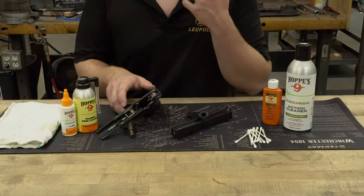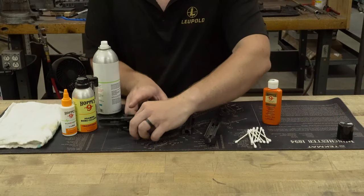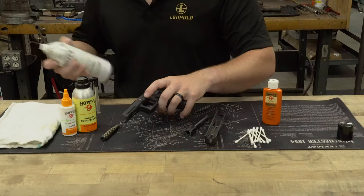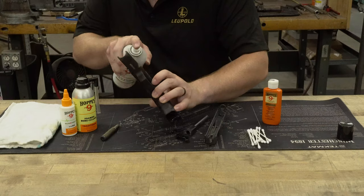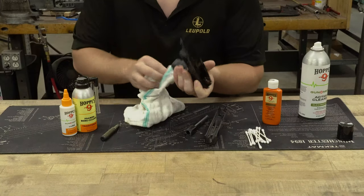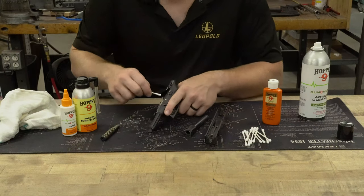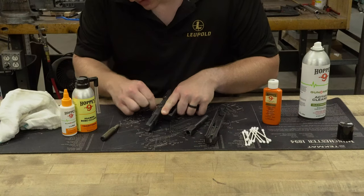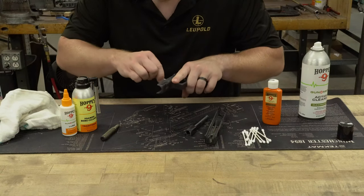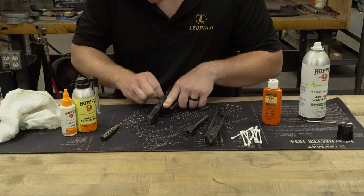The first thing I'm going to do is start with the Gunmedic Action Cleaner — this really blasts everything out well and gets it pretty clean right off the bat. I'm going to shake it up, lay everything on my tech mat so it soaks up anything that gets sprayed. This stuff dries up pretty quickly, but I'll take a rag and wipe the outside of my frame. I always have cotton swabs on my bench — they do really well getting into areas you can't reach with a towel, helping get it very, very clean. You'll notice there's a lot of carbon on the trigger bar itself.